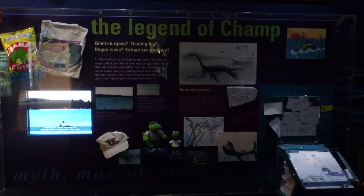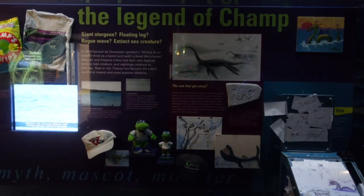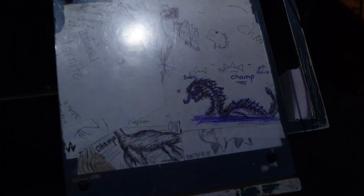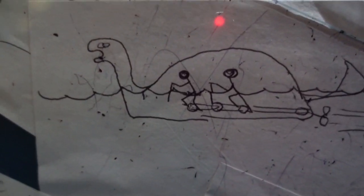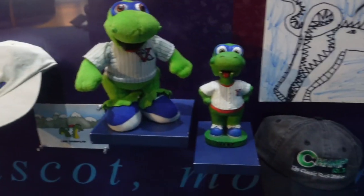We've talked about Champ a lot because that is like the biggest legend — it's kind of like the Loch Ness monster of Vermont, which is pretty cool. So this is the legend of Champ. There are all different stories, and some people have drawn what they think Champ looks like. There are some sketches, and some fossils — this is a rough drawing of what people have seen. This was a part of a boat taken from the bottom of the lake, and you can see it has some of those zebra mussels we saw on the bikes.